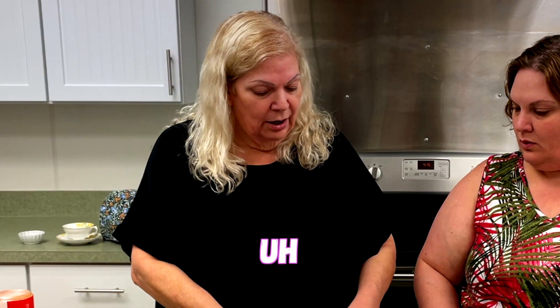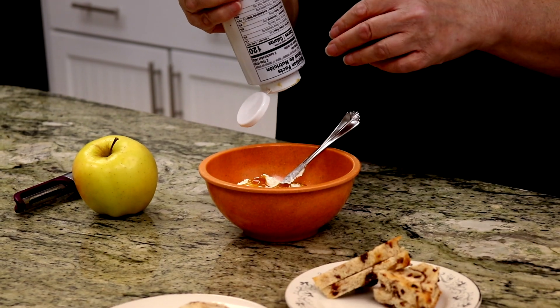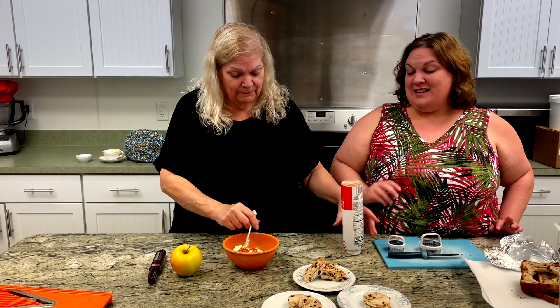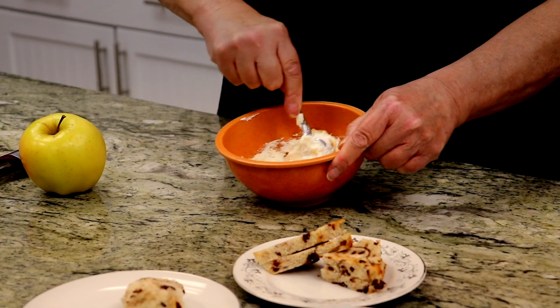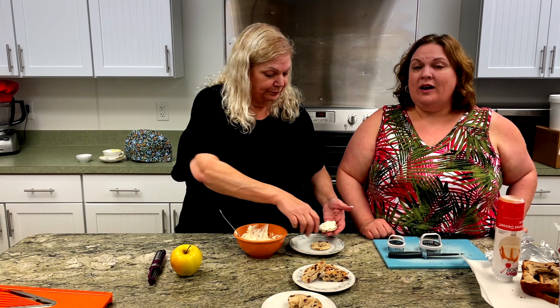I took half of an eight-ounce whipped cream cheese — so about four ounces. I'm going to add some caramel to this. Now you can add honey, cinnamon, you could add some honey and some walnuts. So if you want a little bit more of a chunk, absolutely add some walnuts, pecans, whatever floats your boat. But we're just going to keep it simple and add some caramel. I'm going to spread it on both halves, because we want a lot.